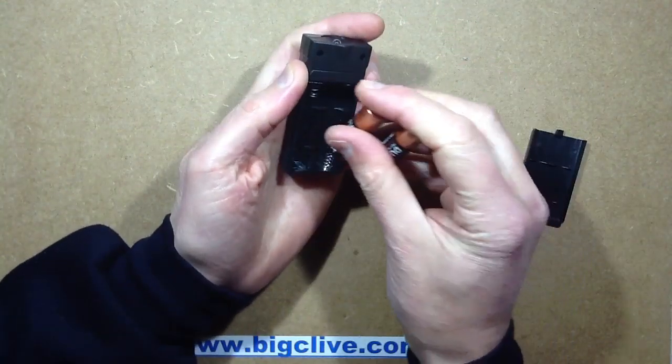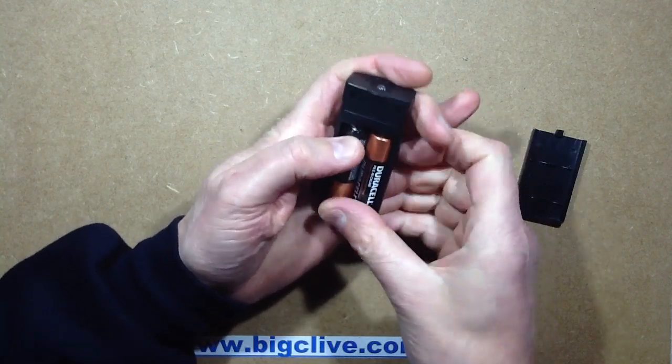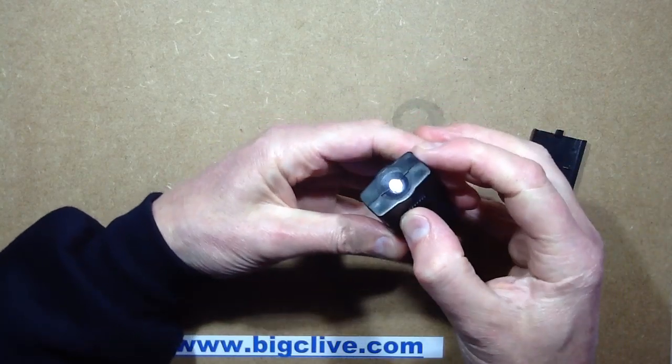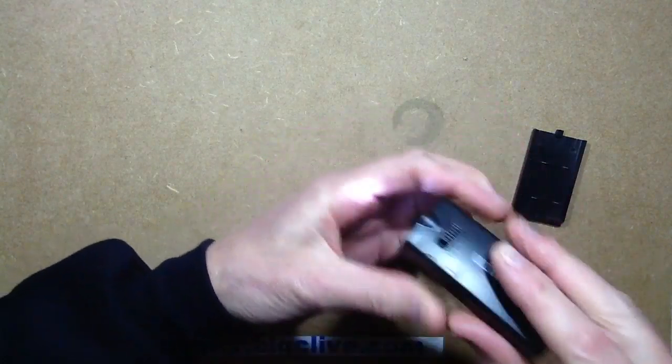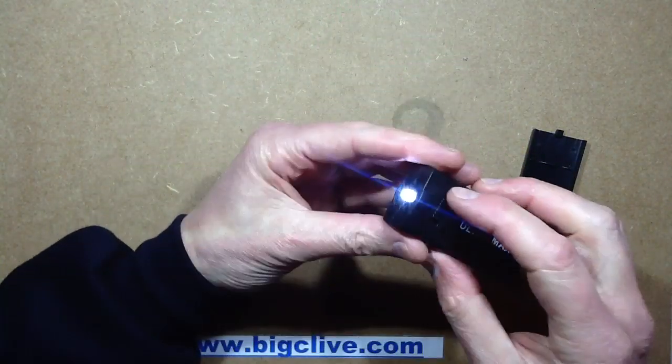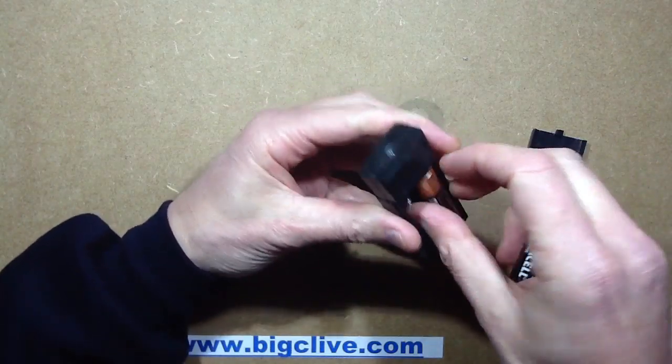Let's stick the luxury Duracell cells in, he said sarcastically. And is it a real switch or not? Might be a real switch. Yeah, that's bright enough. It lights. So let's open it up and see what sort of quality it is inside.